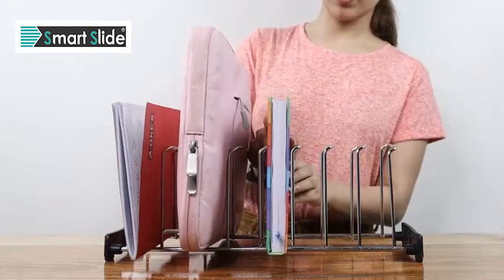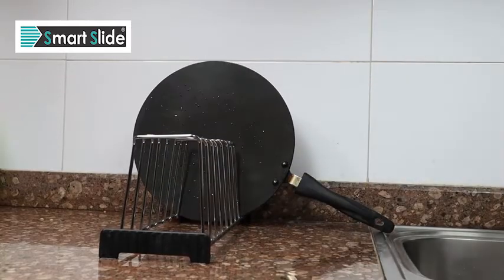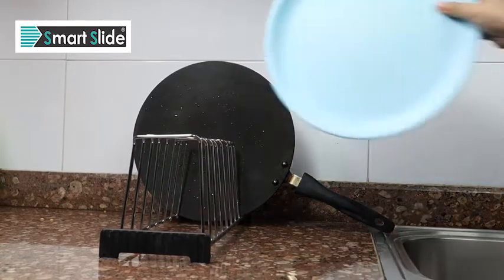Are you worried it won't fit on your counter? Measuring just 40cm in length and only 15cm tall, it will fit anywhere.